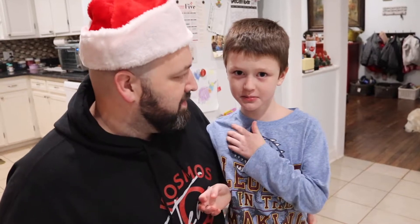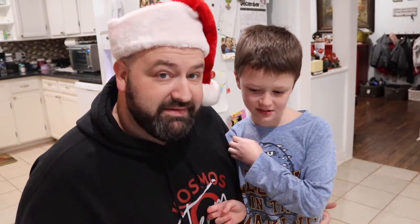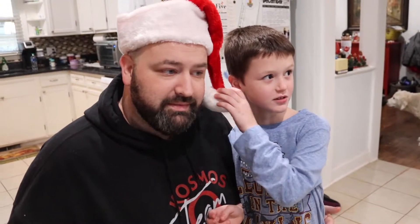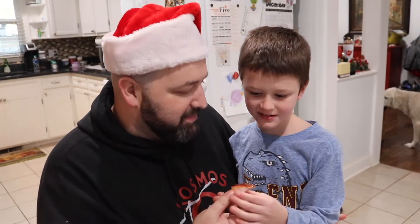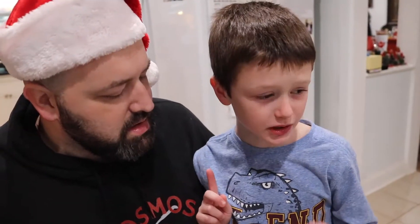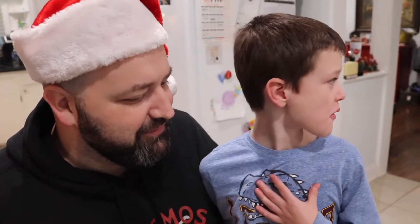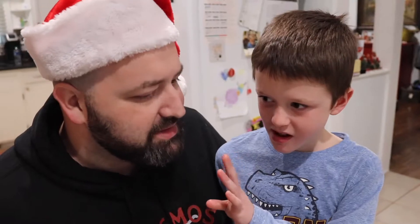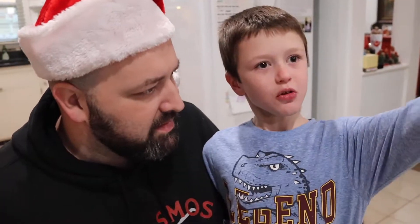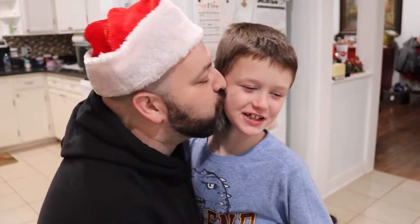Tell everybody your name. I'm Carson. And how old are you? I'm nine. Say hey, world. Hey, world. You wanna try the ham? What do you think? Let me finish the whole thing first. Finish the whole thing. Good? On a scale of one to a hundred, how good is it? Higher than a hundred. Almost like a thousand.